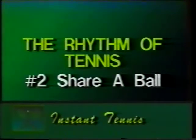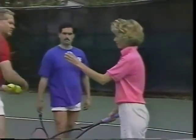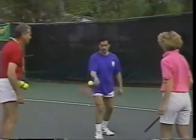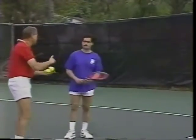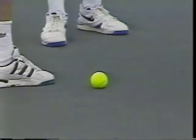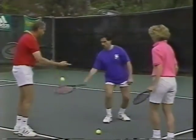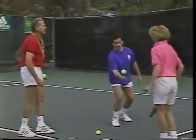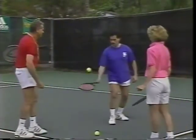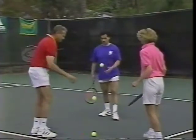Continue learning the rhythm of tennis by sharing a ball with your partner. Instead of using two separate balls, you bounce one and then share a ball. That's it — share a ball with each other. The tendency is to want to send the ball towards the partner. Let's make this a target. Come closer and try to hit the target. A direct hit. Right on the target. That's it.